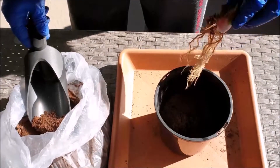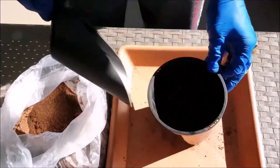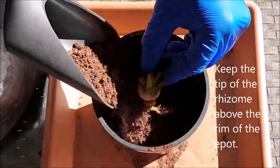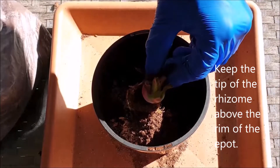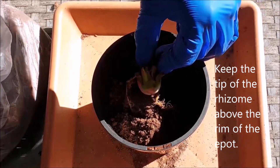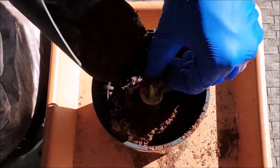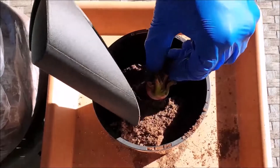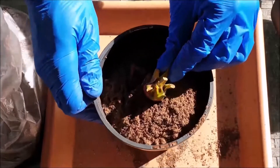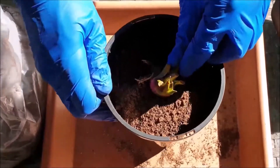With their extensive roots, start off with North American pitcher plants by filling a third of the pot with peat moss. Positioning the rhizome with one hand in the center of the pot, pour peat moss around the roots. Ensure that the peat moss is distributed evenly by spreading it around the edges of the pot. Once you've almost reached the rim, give the pot some firm shakes to ensure that the peat moss is compacted and spread evenly around the roots.